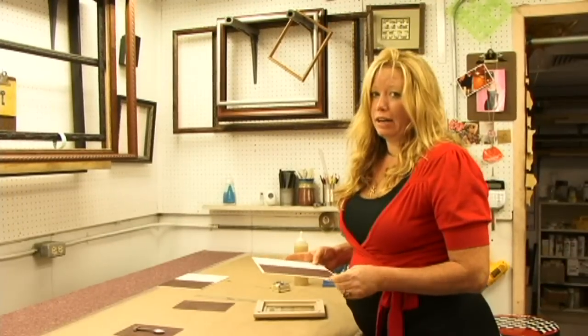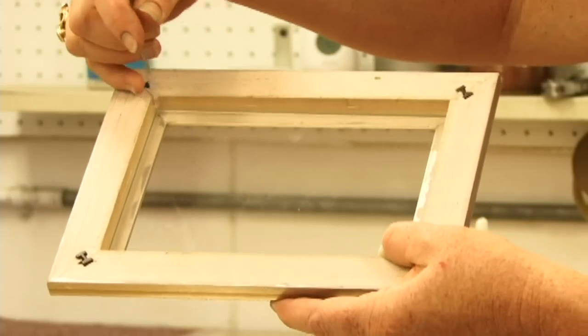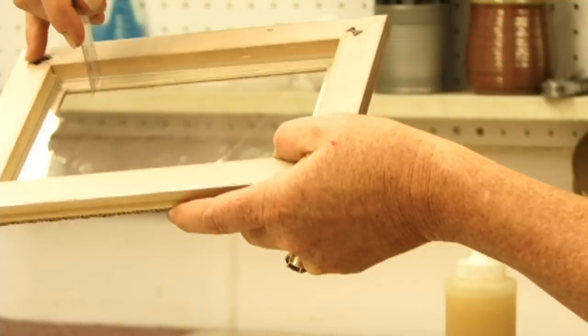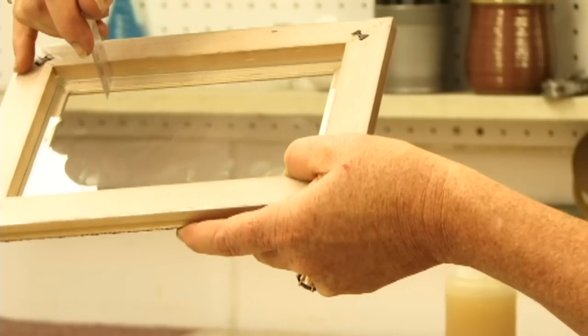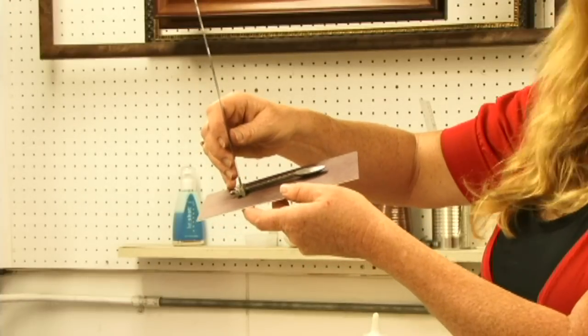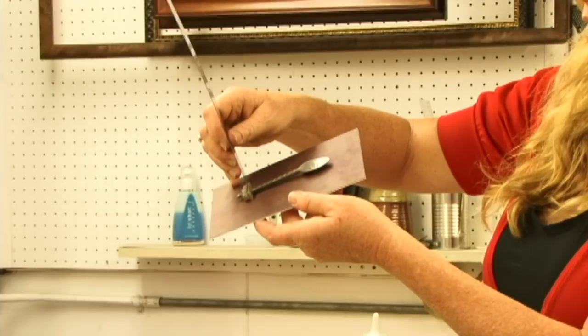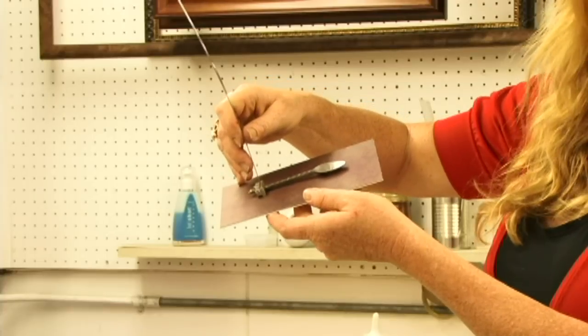Now we're going to figure out how deep we want to make our shadow box. I like to use a ruler that's cut off at the one inch mark, and use it to measure from the glass to the back of this frame. In this case, we have 3 eighths of an inch. Before you cut your sides, you want to make sure that your object is going to clear that space so that it doesn't touch the glass.